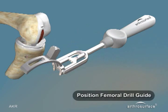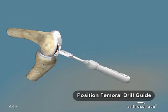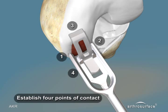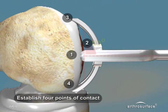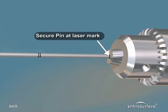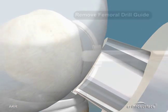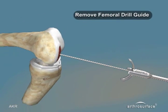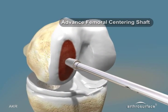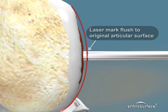Turning our attention to the femoral side, place the femoral drill guide on the distal femur. Pushing on the handle will deploy the stabilizing feet medial to lateral. Establish four points of contact to establish perpendicularity to the distal femur. Advance the femoral guide wire to the laser mark and remove the femoral drill guide, leaving the guide wire in place. Advance the femoral centering shaft over the guide wire to the depth where the laser mark line is at the height of the original articular surface of the femoral condyle.